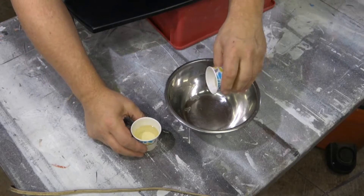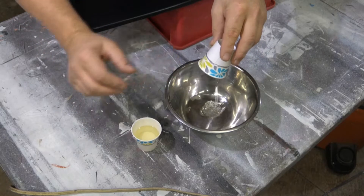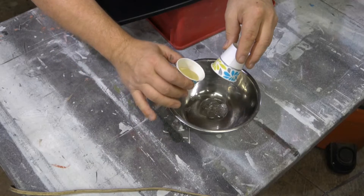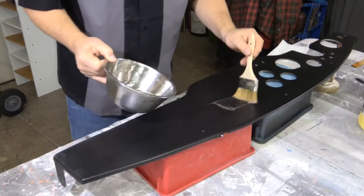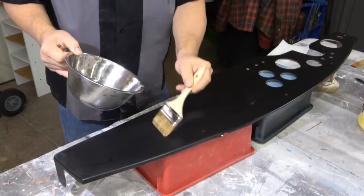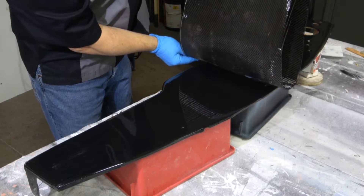Then mix up your epoxy. This epoxy is mixed one-to-one by volume — don't do it by weight because one material is heavier than the other. Mix it very slowly to minimize bubbles in the mixture. Then brush it on the surface, going very slow. You have plenty of time to work, so brush it on evenly and get the coating all over the surface. When it's tack free you can lay your carbon fiber on.